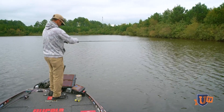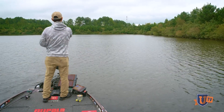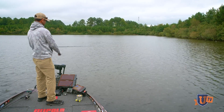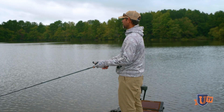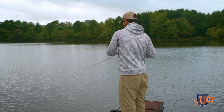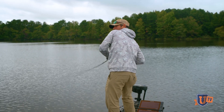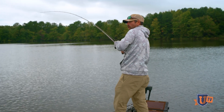We're going to catch one on this — there's just way too many fish out here. In the next three casts it's going to happen. Here he goes! Here he goes! That's a good one too. Oh my gosh. Small twitches, small twitches — and it paid off!